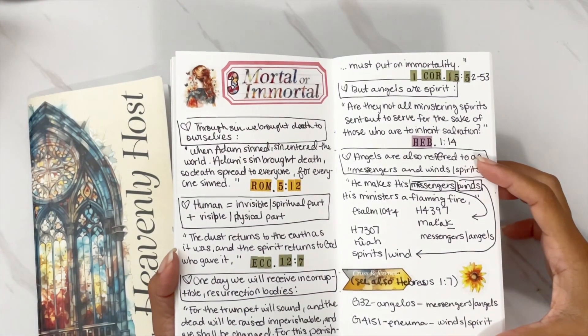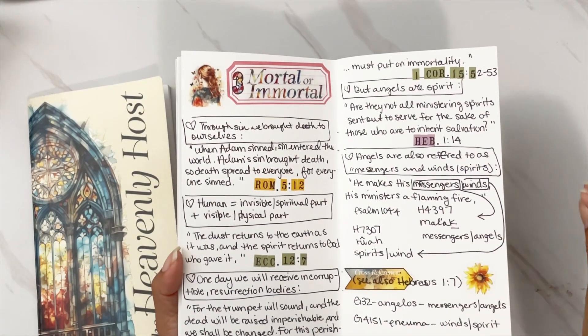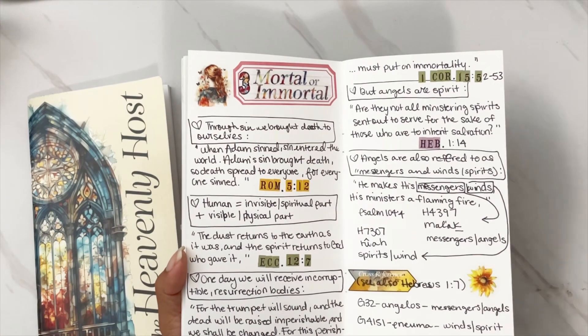Day 3 was 'Mortal and Immortal.' Again, I did some scripture writing, and in the last half I'm actually doing some word study — we were looking at the difference between the word 'messengers' and 'winds,' both in the Hebrew and Greek translation.